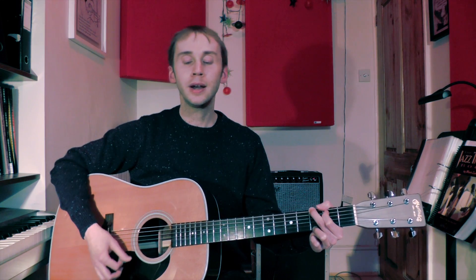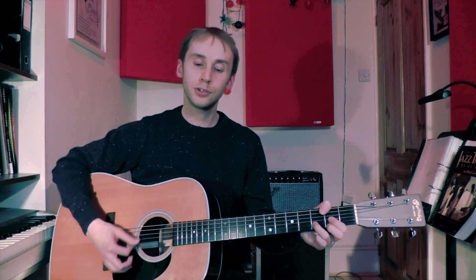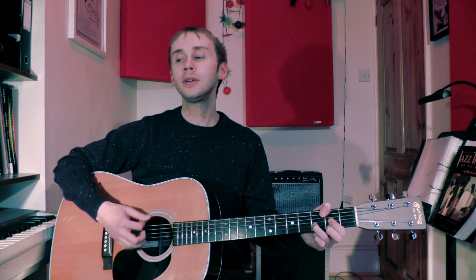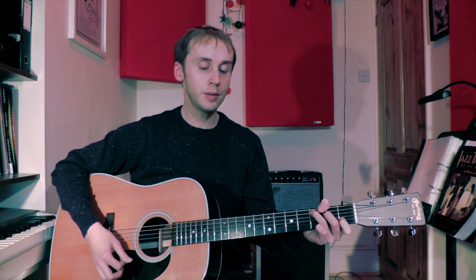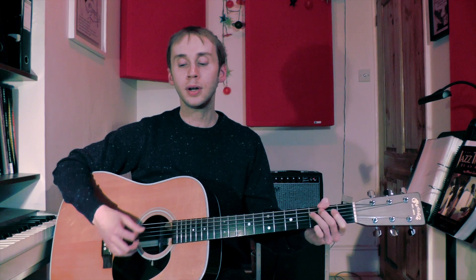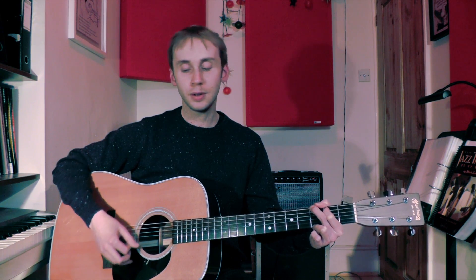We've got 'I'd like to rest' on G, 'my heavy head tonight, on a bed' — then change to D — 'of California stars.' Then 'I'd like to lay my weary bones tonight, on a bed' — change to D, then G — 'of California stars.' Then 'I'd like to feel' and we start the next verse there with another two bars of G.